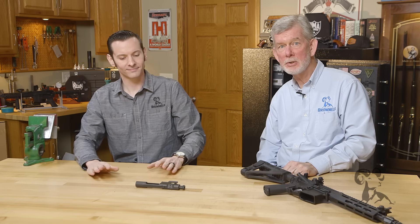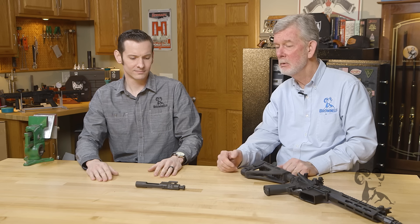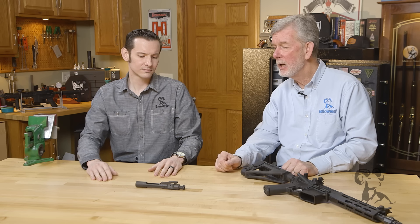Hi, Stephen Caleb here with Brownells with another edition of Smith Busters. Today we're going to look at some myths about how to lubricate your bolt carrier group for your AR-15, AR-10, BRN-10, whatever you happen to have.